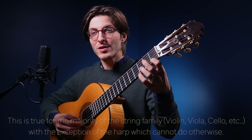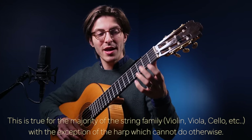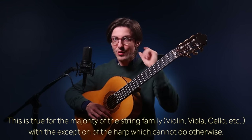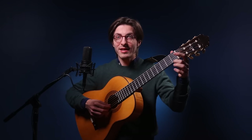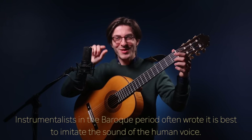Trills in the Baroque period on lutes and guitars were generally slurred. It's a very different sound because we don't hear two notes at once — we hear one note, then the other, then the other. Just like when you sing, you never hear both notes at the same time.